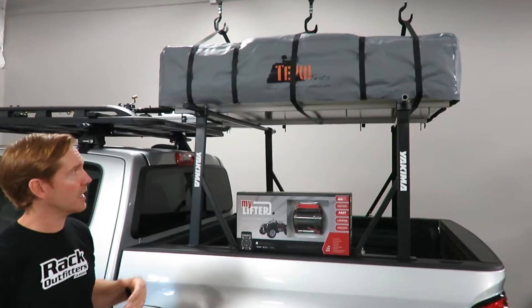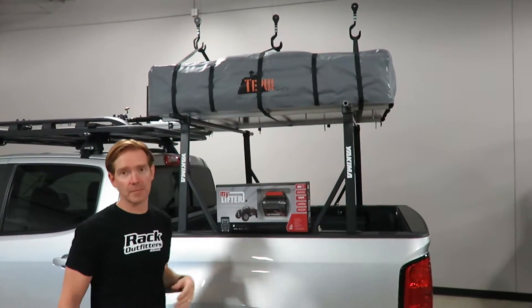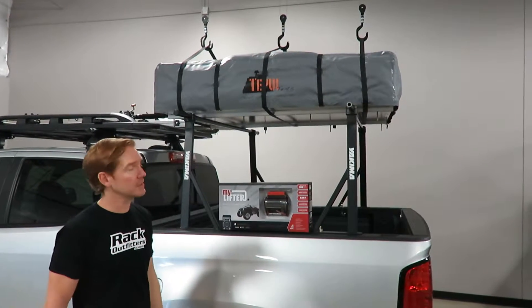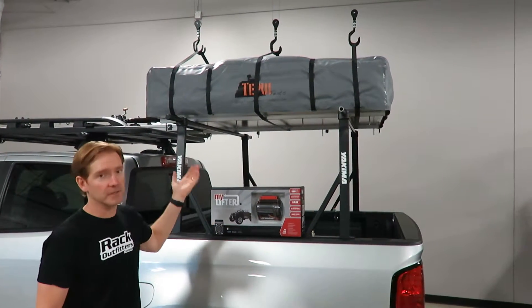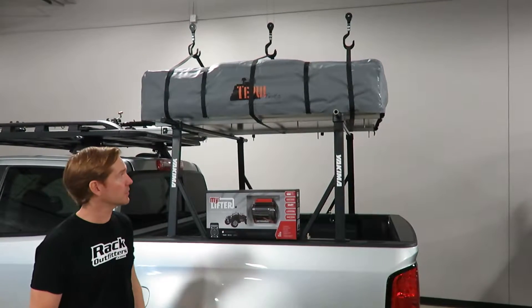It's a great scenario for someone that has a heavy load, whether it be a rooftop tent, a rooftop cargo box, kayaks, paddle boards — all kinds of different uses where you can lift it up off the roof rack or off from the floor if that's how your garage is configured.